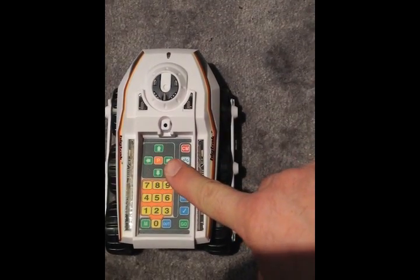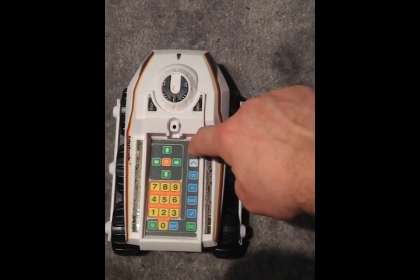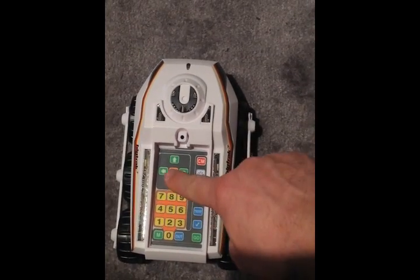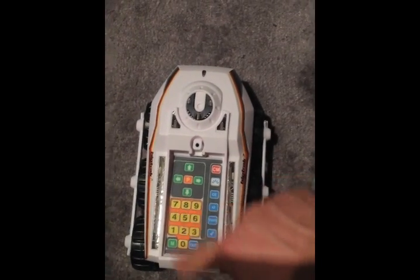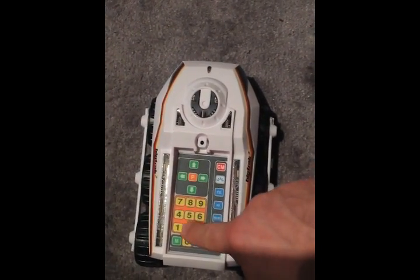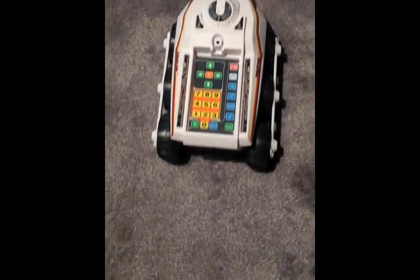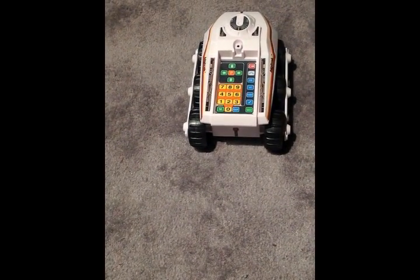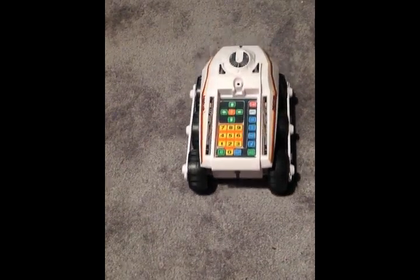The P button you see in the middle is a pause button. So for example, we could go: clear memory, forward two, pause for fifty five, and then back two. That pause is a tenth of a second for each unit, so fifty five would be about five and a half seconds.